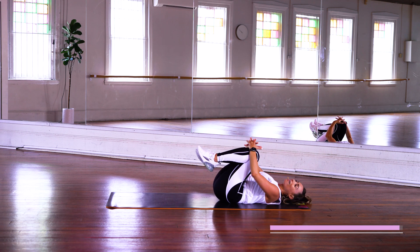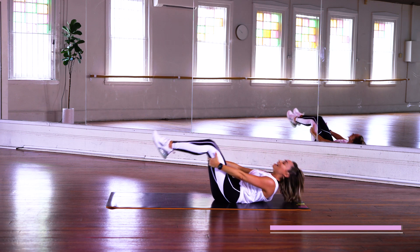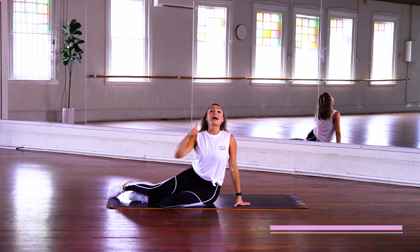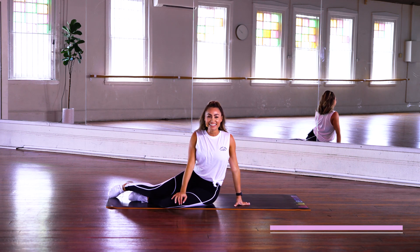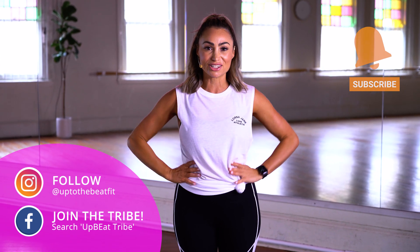Take it in. Nice little hug of the knees, rolling up — and you did it! I hope you felt the burn on that one. Now go to the next screen and click on a few more workouts to keep it moving. Otherwise, I'll catch you for another workout another day. Bye for now.